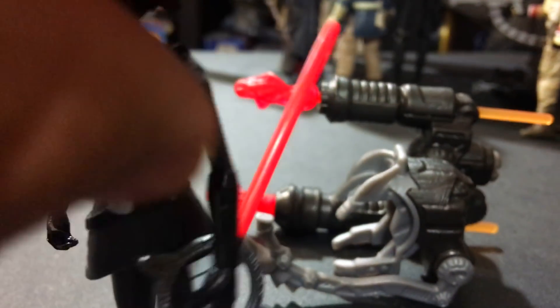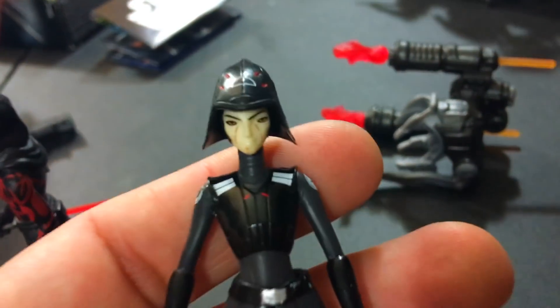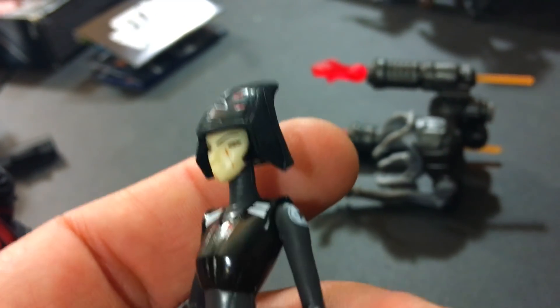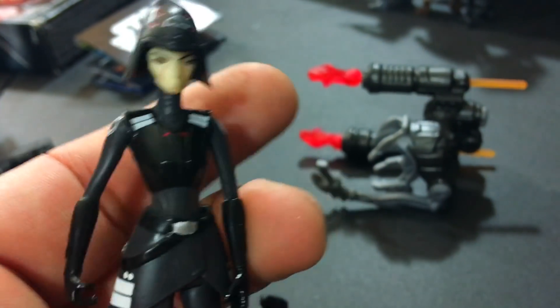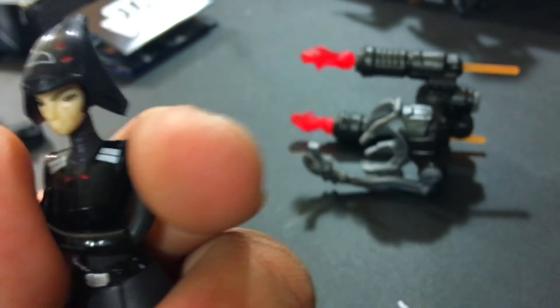I like that the spider droid is included — I can probably put it on her shoulder. She's wearing a mask and that mask does come off. There we go — you can see her up close. Really detailed, it's got a mouth that you can see. I think she looks good. See how rubbery the arms are? They feel super rubbery.